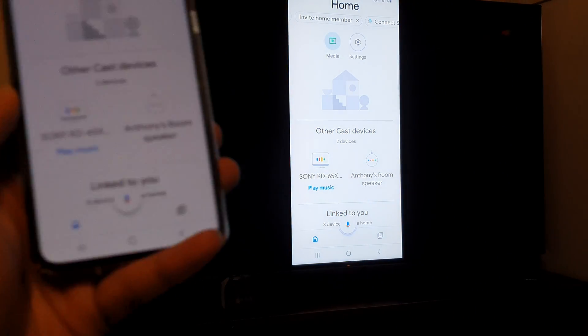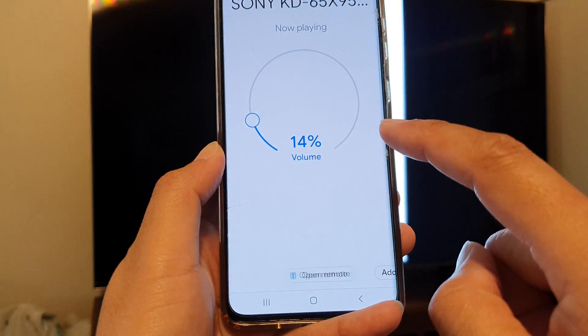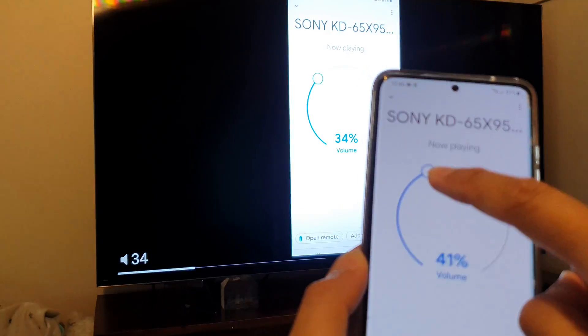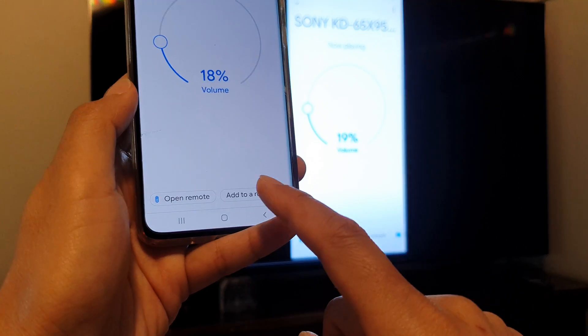If you look at the TV right there you can see it's showing. So go back to the front, scroll down and tap on the TV and it will now connect. In here you can adjust the volume of the TV, and you can do other things as well, including casting.